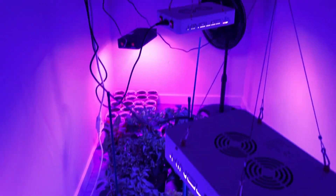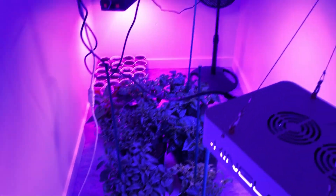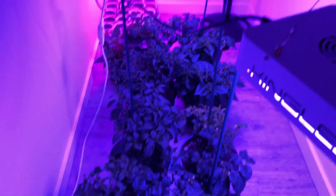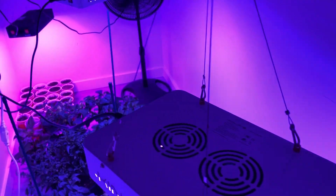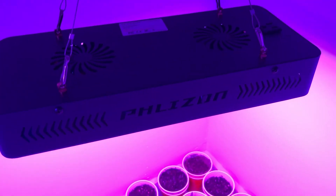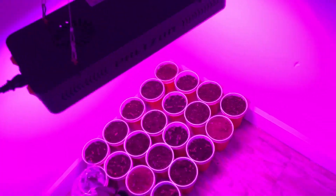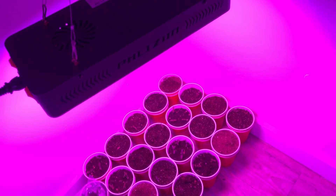All right, so here it is with all three lights running. I might have to add a fourth light — we'll see. You can definitely tell the difference in that one over there; it's a different brand than the King LED. It's a Phlizon, something like that. We'll see how that one does, but it's going to be growing all the seedlings for now.